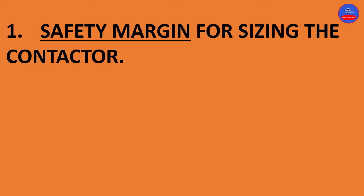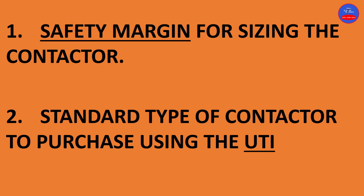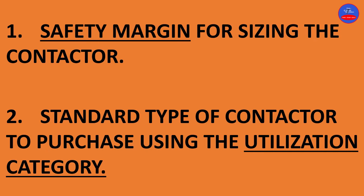We are going to look at: one, safety margin for sizing the contactor; two, standard type of contactor to purchase using the utilization category. Before we size the contactor, there are certain parameters you need to consider.